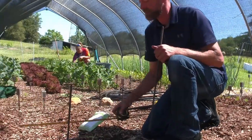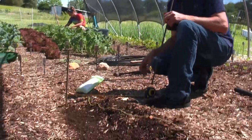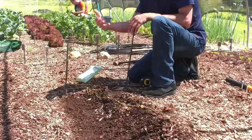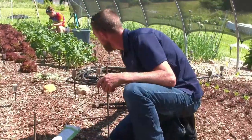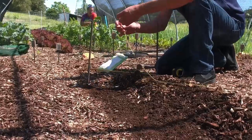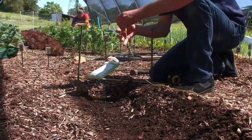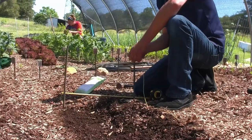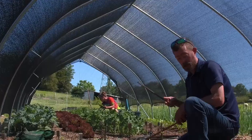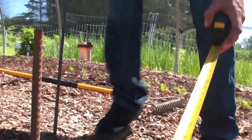Now we're going to take our tape measure and measure over 18 inches. Again, it doesn't have to be exact. These beans, when they're growing and they reach a certain point, they're going to start falling over and going where they want to go — it does not have to be perfect. I'm just showing you all how we've done it in the past. Now we'll grab our next stake, go down here, and also place this one at 18 inches apart.